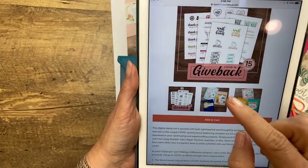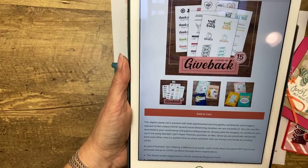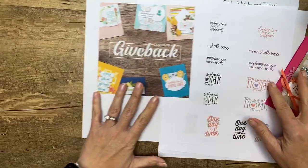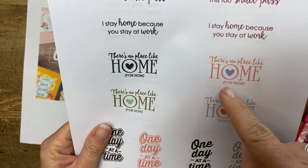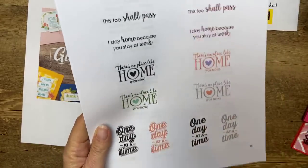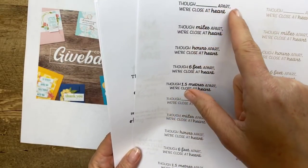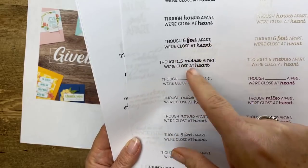A hundred percent of the profits goes to relief efforts and you can choose between two charities. It's a PDF full of mostly sentiments that can be used during this time — like 'There's no place like home for now,' 'Sending love and support,' 'This too shall pass,' 'One day at a time.' There are some serious ones and some funny ones. For example: 'Though miles apart, we're close at heart.' 'Though six feet apart, we're close at heart.' Cute, right?